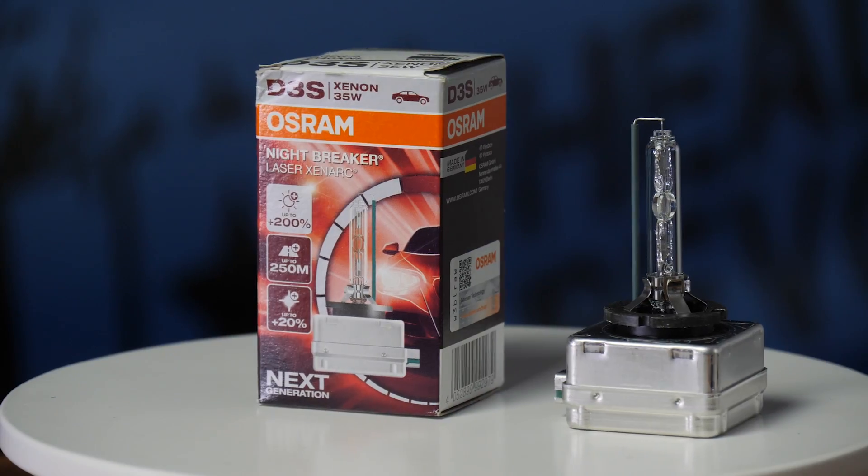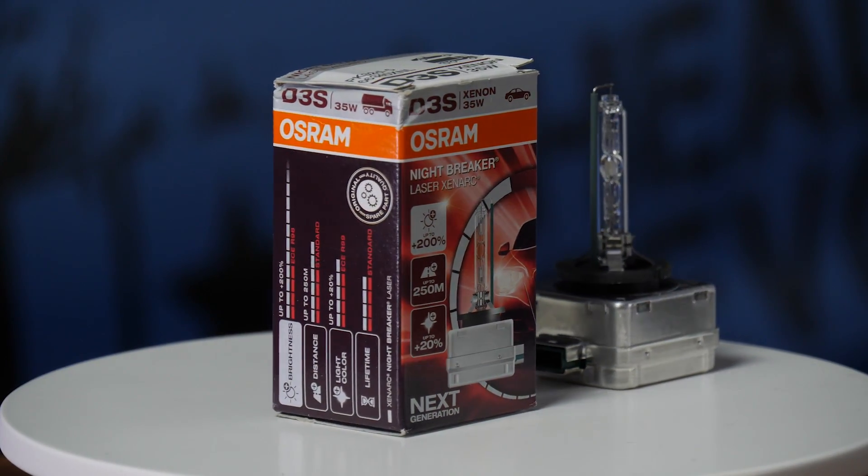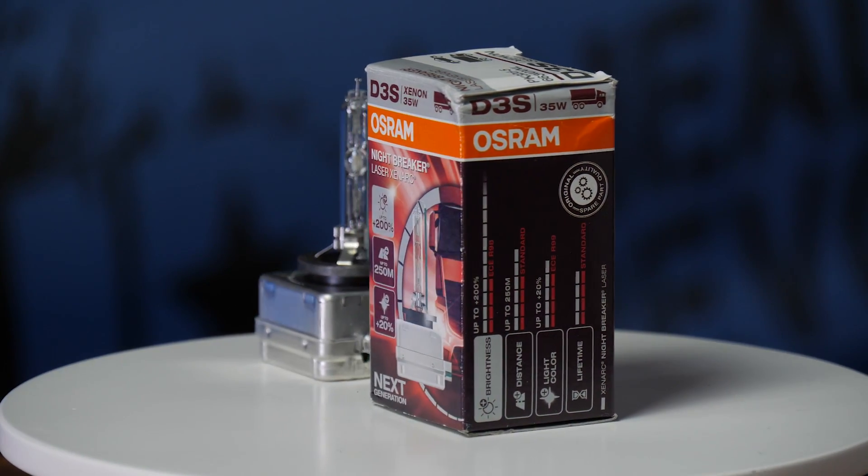But the high beam went up to 1580. The Osram Zenarch 66340 Night Breaker Laser HID bulbs come in at 210 dollars a pair. Low beam is an intense 1310 maximum lux — as bright as the OEM high beam.